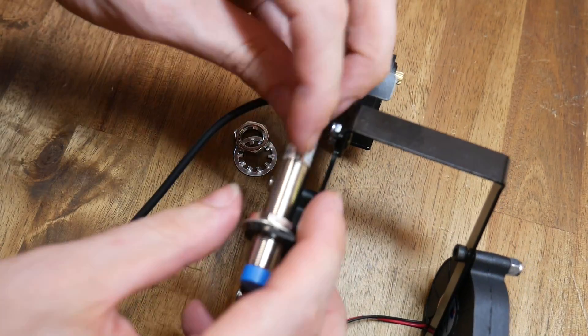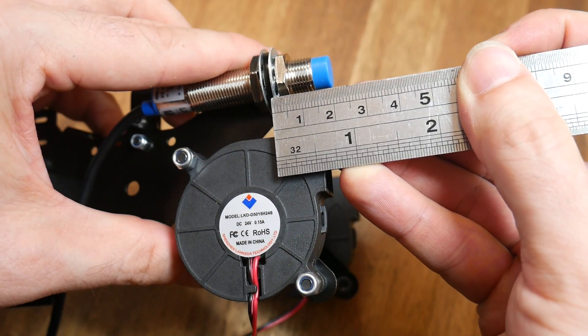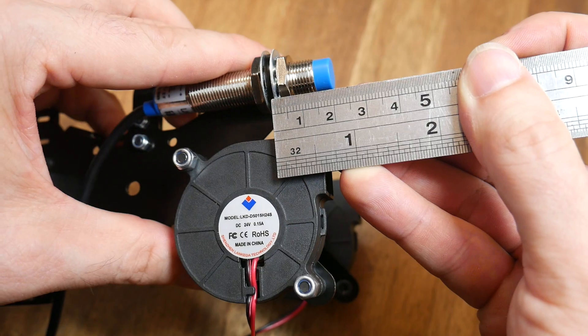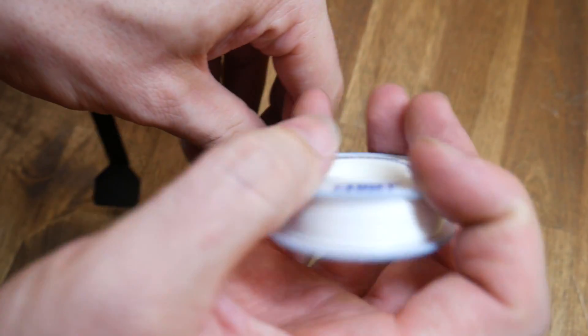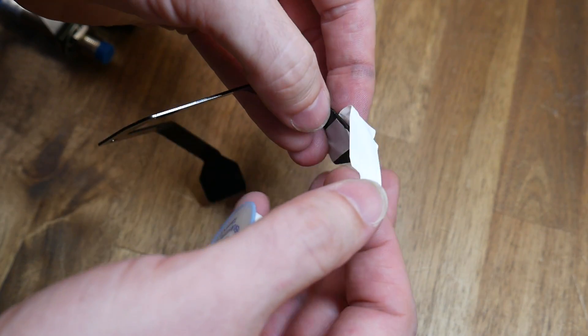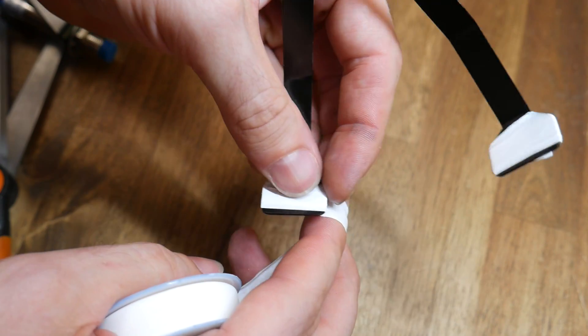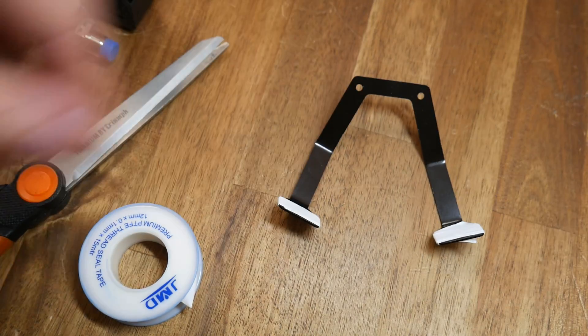After this, the auto bed levelling sensor goes into the included hole, with the initial aim to have it protruding around 20mm. Next, we prepare the bracket that holds the ooze shields, and some PTFE tape is included to wrap around and coat the surface. I'm not sure how well this will work long term, but at least this tape is cheap and easy to buy from hardware stores.